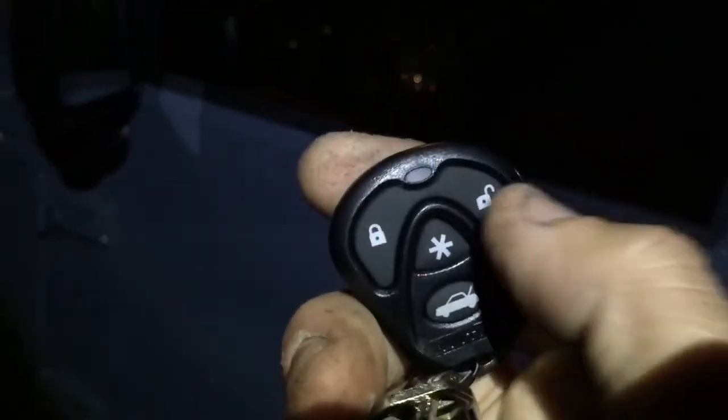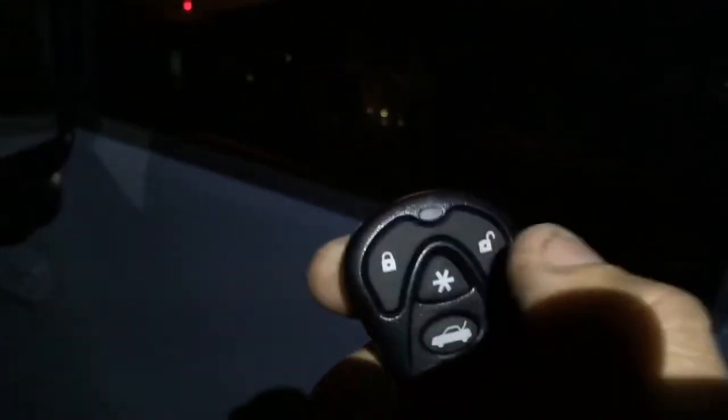This is a 2013 Jeep Wrangler. The way the alarm works — this is the lock/unlock button. This Jeep didn't have any power locks so it's not going to do the door locks. To arm the alarm, you hit lock and then unlock. If somebody tries to break in by blowing out the window, you can shut it off with the remote.